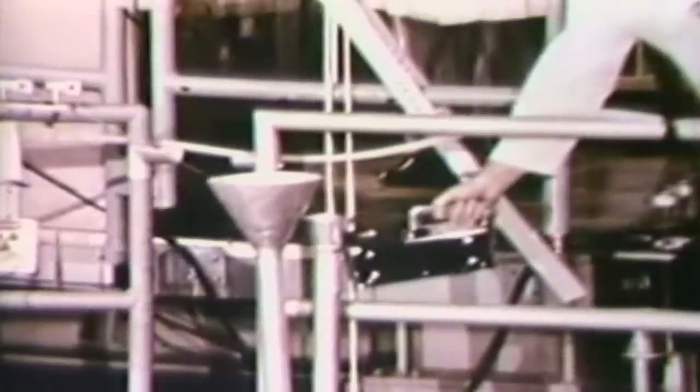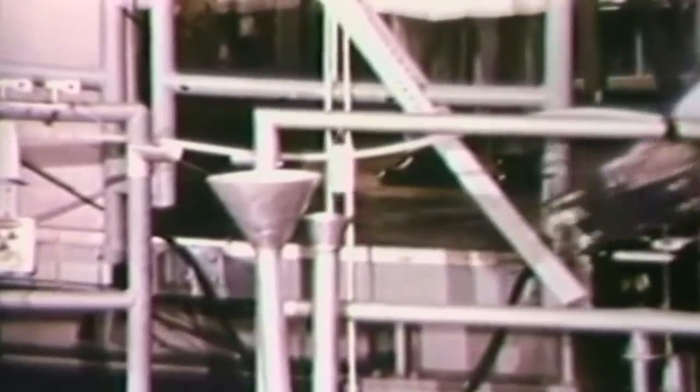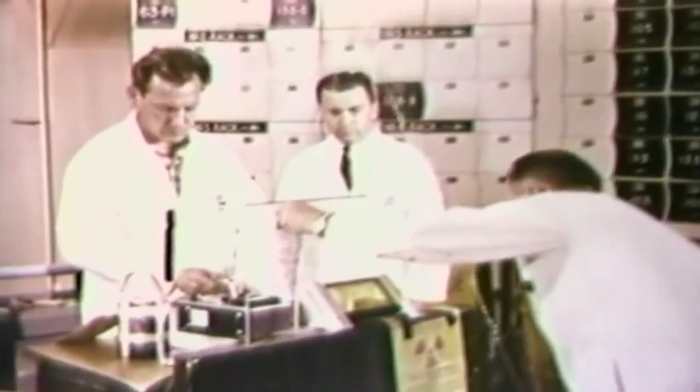After a predetermined time in the reactor core, the now radioactive samples are removed. A health physicist checks the radiation level to ensure safe handling. The container with contents is carried to a work area and placed behind a protective shield.